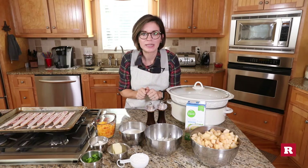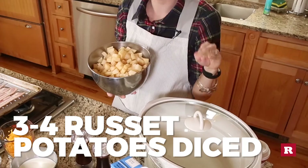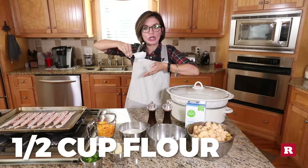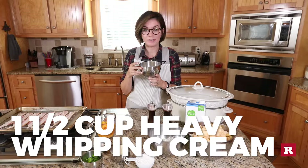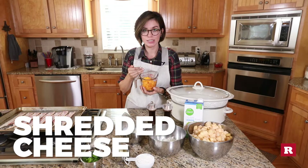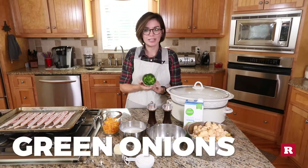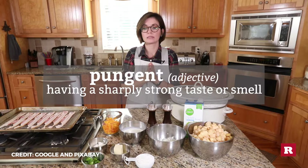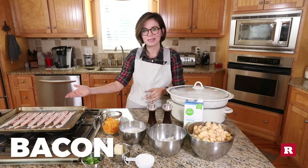You will need the following things: about three or four russet potatoes peeled and diced, one sweet onion diced, one half cup of flour, four tablespoons of butter, one fourth cup of sour cream, one and one half cup of heavy whipping cream, three cups of chicken broth, cheese — as much as you want, lots for us — green onions, which are very pungent, and bacon.